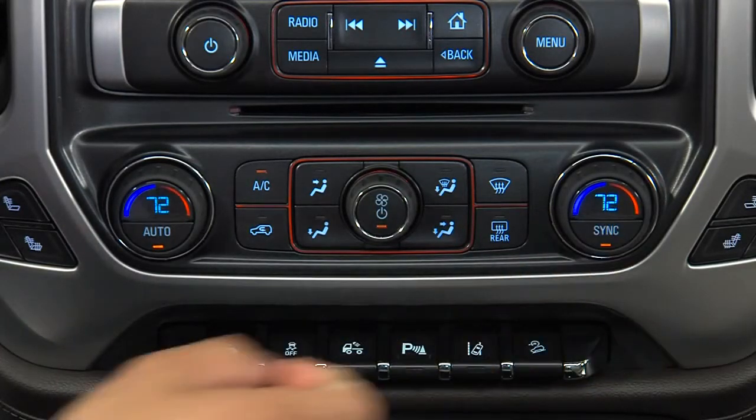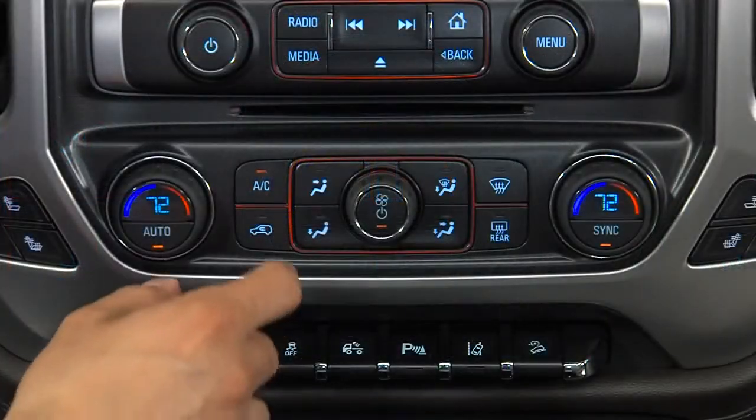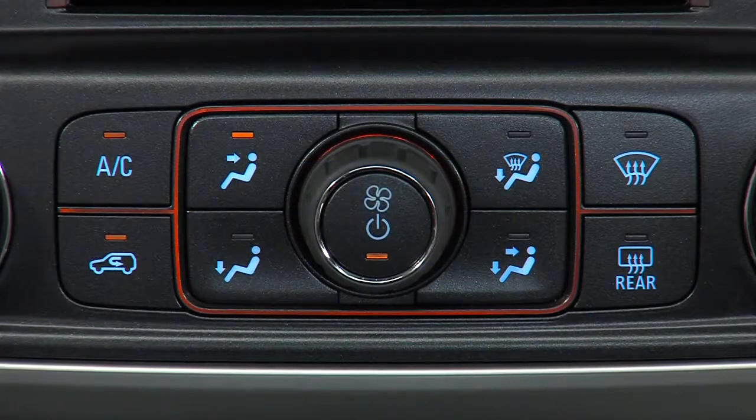Press the sync button if you would like to synchronize the passenger temperature with the driver setting. The sync indicator light will turn on. Other controls on the faceplate allow you to cycle the air conditioning on or off, switch between fresh air and recirculation modes, and activate the front defroster and rear defogger.